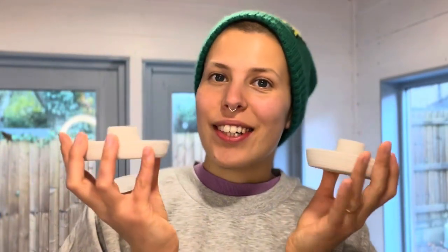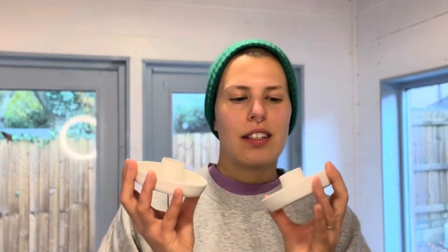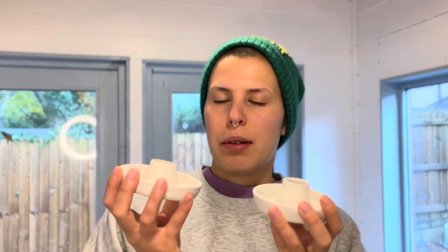So these are the two candlestick holders that I've decided to paint today. If I make it through both of them — it might just end up being a video of me painting one!